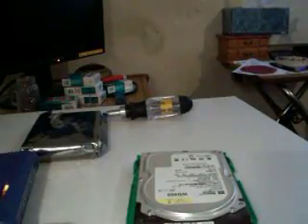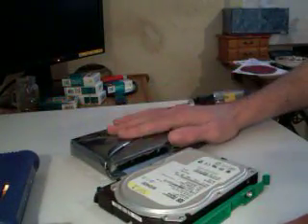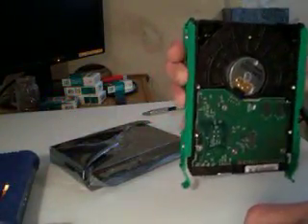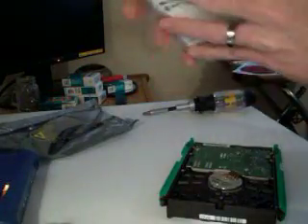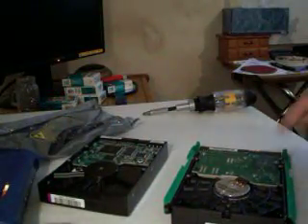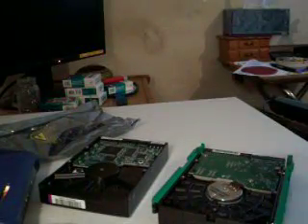Now what we're going to want to do is — we have our hard drive and we have our new hard drive. What we need to do is take these sliders off and put them on the new hard drive. Let's take the new hard drive out. Now we have our new hard drive here, so let's go ahead and start unscrewing this.